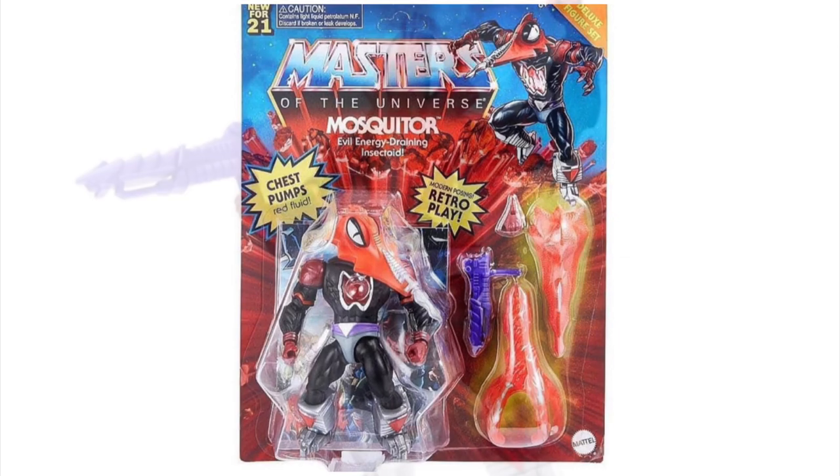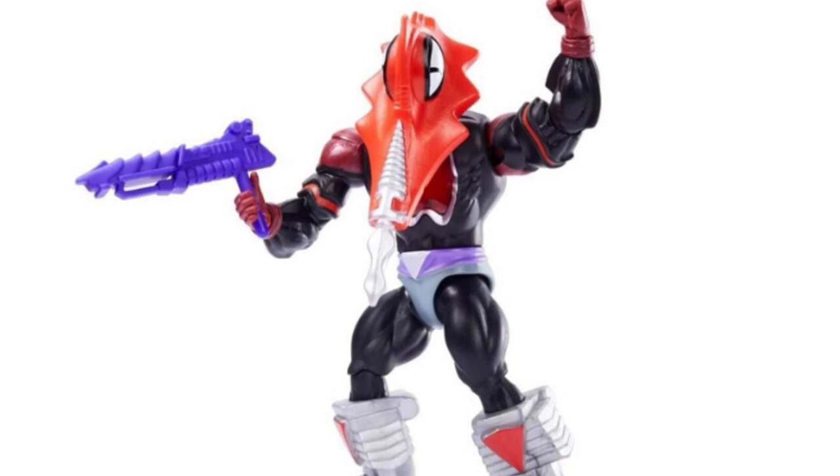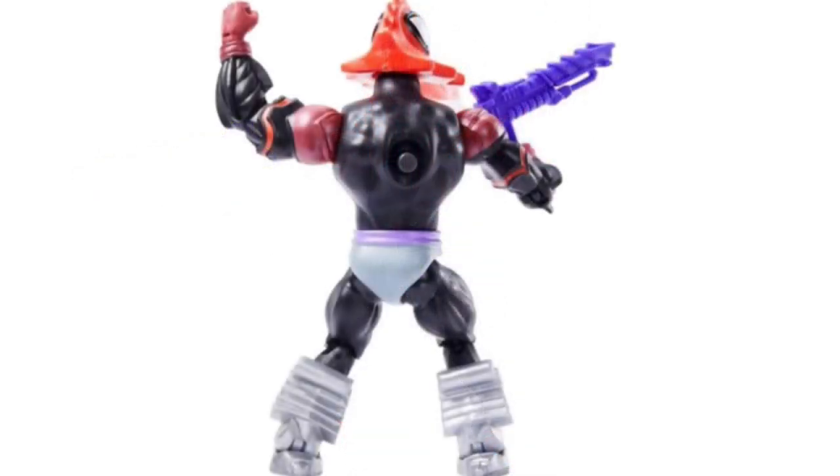I'm really impressed with how Big Bad Toy Store lays out its stuff for sale. When you get into the site, you get to see images of the product from all angles. Usually, if you're lucky, you just get the image of the card back and maybe one photo of the toy, but here we're being spoiled. I'm not sure whether the images are handed to the store by Mattel or if the store is taking photos on their own, but whatever it is, the toy looks fantastic.